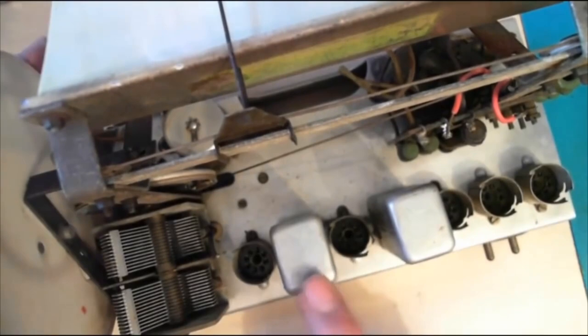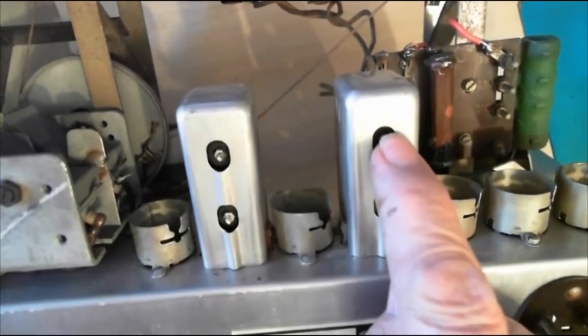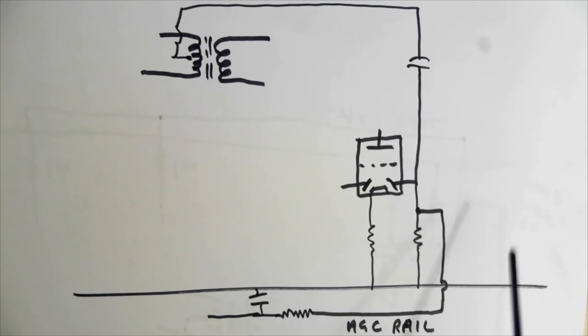That's the variable tuning capacitor. These are the IF transformers — first IF, second IF — and you've got two adjustments on each one. Don't twiddle those unless you know what you're doing. The IF transformers — we'll go under the chassis in a moment. There's a lot more in various videos about looking around the chassis. The next one is about AGC. Bear in mind these are very small clips; some videos go on for half an hour or more. Here's a quick look at the AGC video.